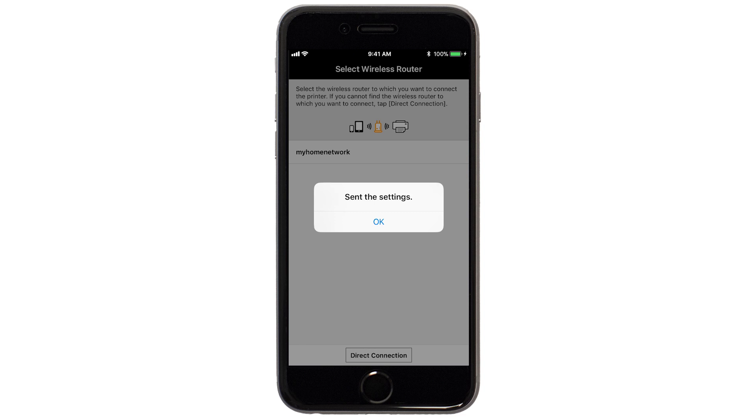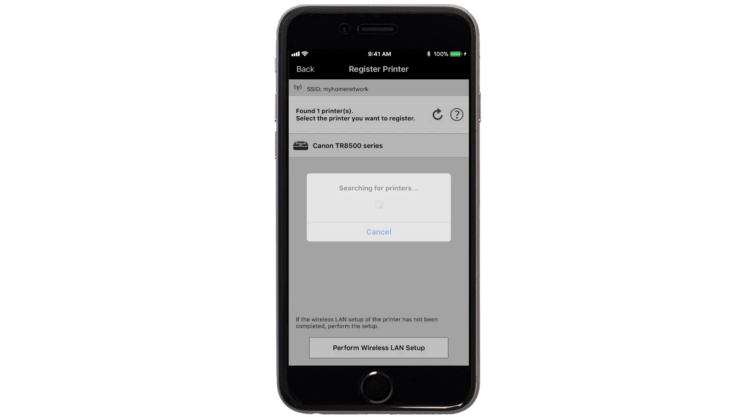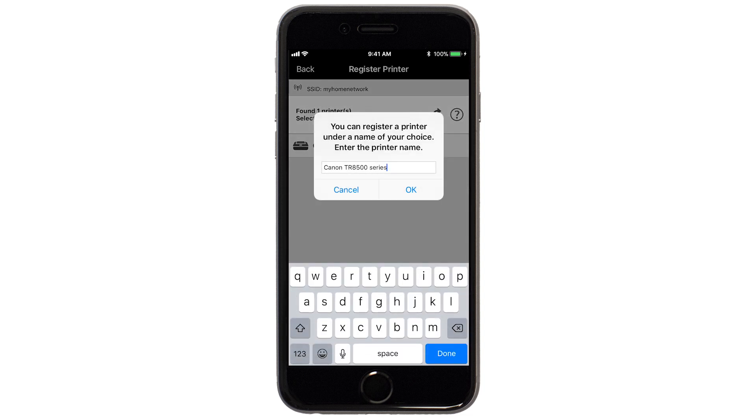The network settings will be sent to the printer. When this message appears, tap OK. Verify the printer is detected. Tap the name of your printer when it appears. This will select and connect the printer with your device.